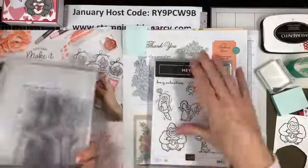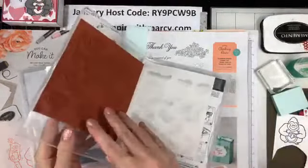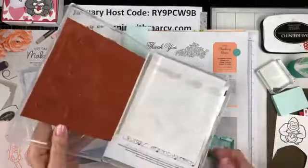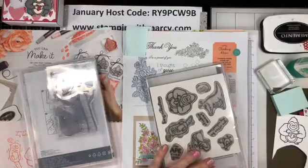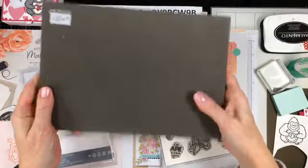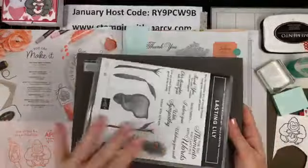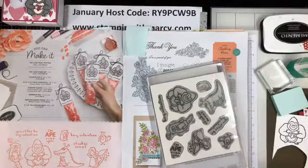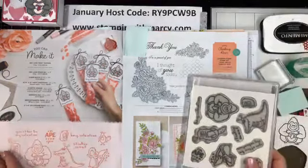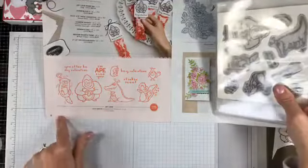Because the photopolymer has no foam in between them like the red rubber ones, you need to use — as you can see — that foam gives the cushion so that you have a better image. So without the photopolymer, you need one of our Stampin' Pierce mats because that foam is going to give you a better stamped image — at least I find. I know some people don't, but I do. So this is the stamp set that we're using right here.